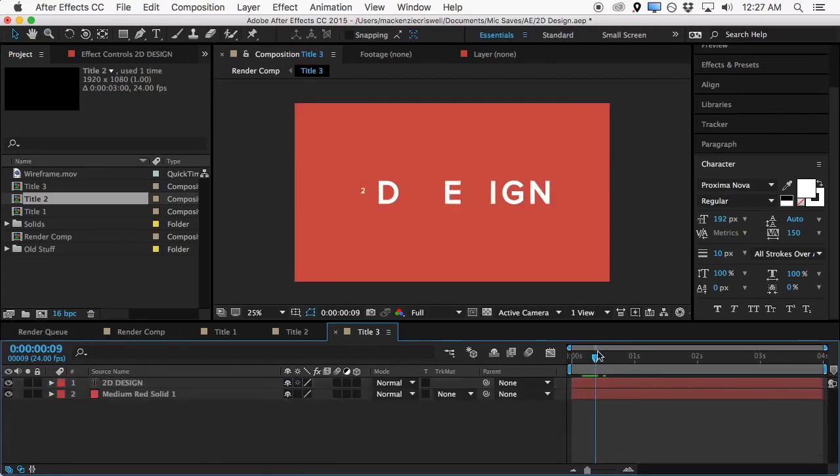That's a nice way to animate on this text. Then what we'll do is turn on motion blur for the comp and motion blur for this text layer, and as these animate on we'll get a nice little bit of motion blur.